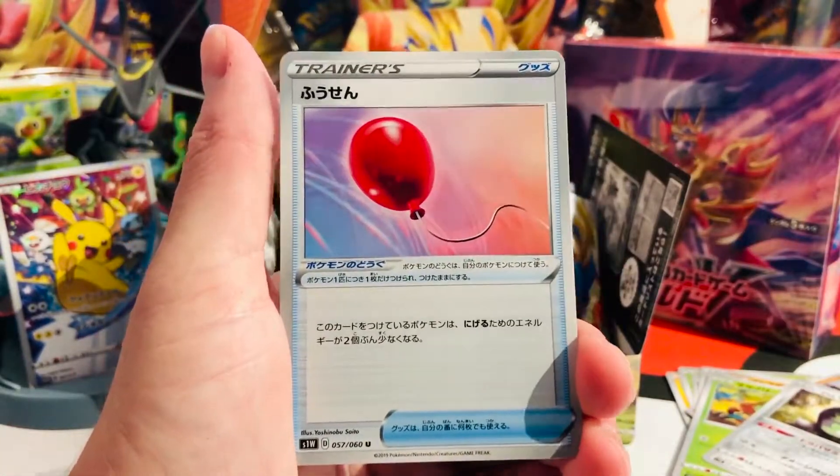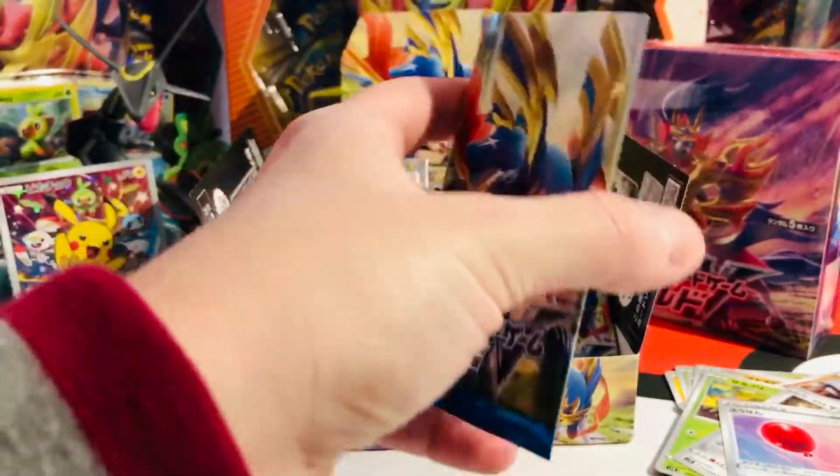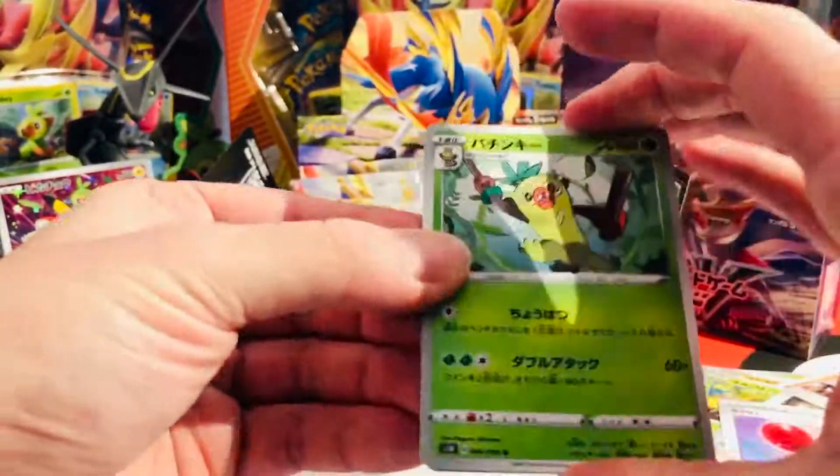We have an Air Balloon trainer card. So Booster 1, Booster 2 — we saw some familiar faces and some new ones as well. Let's continue. This is exciting.